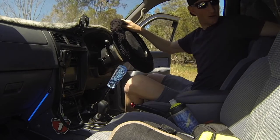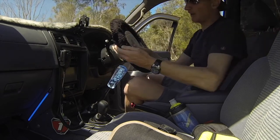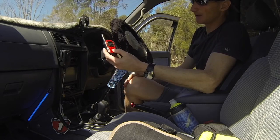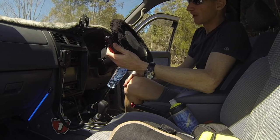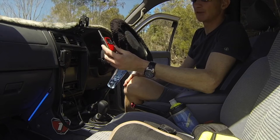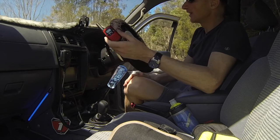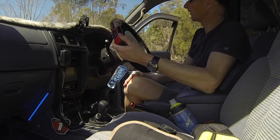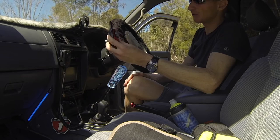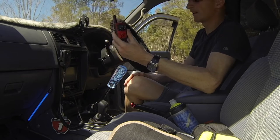I also have two little walkie-talkies — about half a watt. When you're doing recoveries, communication between a spotter and a driver is much easier than trying to yell and give hand signals. You can just talk.